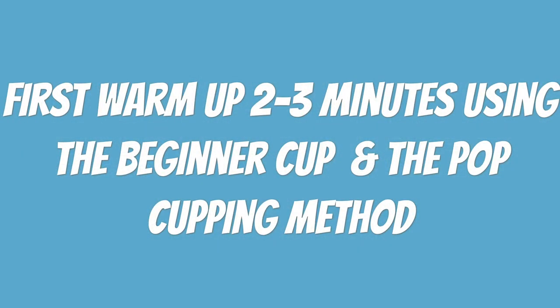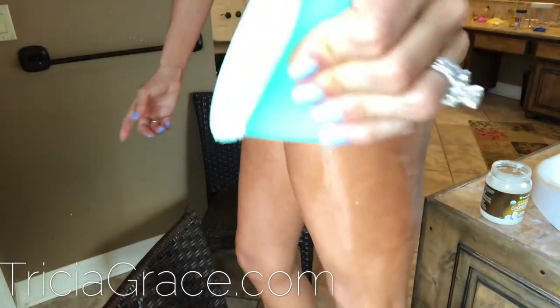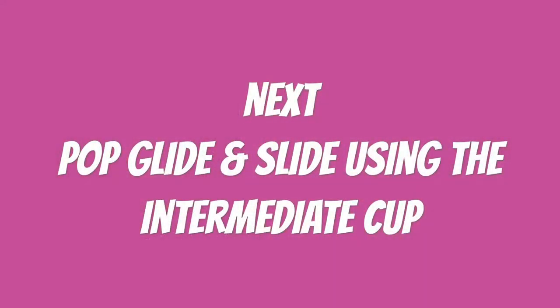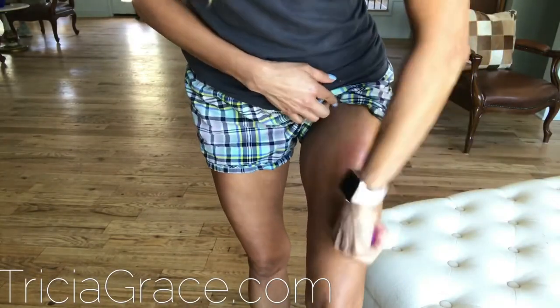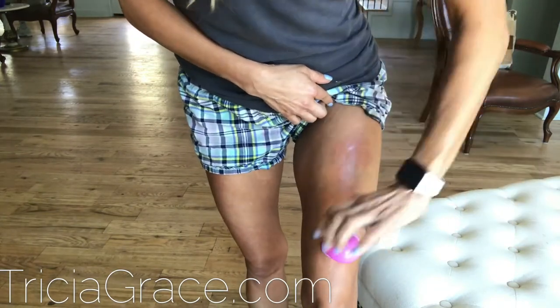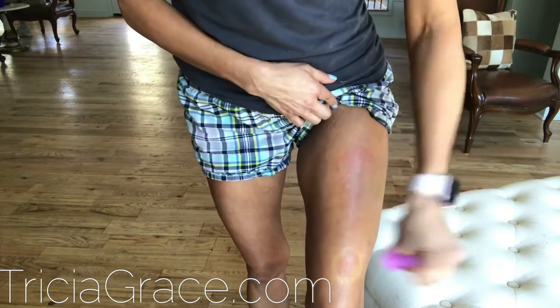all those places that are harder to get with the bigger cup. But remember, this is for my intermediates. This is the pop cupping method. That means you just take the cup, squeeze it, put it on, immediately take it off — put it on, immediately take it off. Then you're going to go back up doing that cupping glide and slide method. That is when you put the cup on, glide and slide it up, immediately take it off — put the cup on, glide and slide it down, immediately take it off. It is important that you immediately take the cup off during this stage if you do not want bruising. That is the pop glide and slide method.